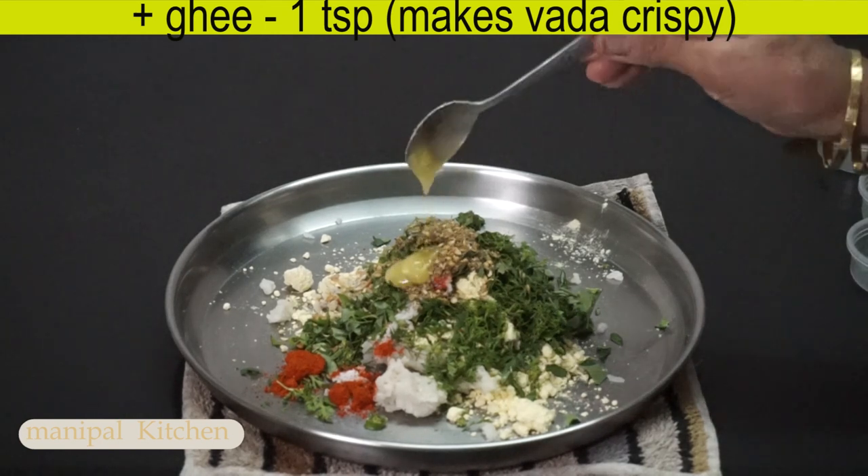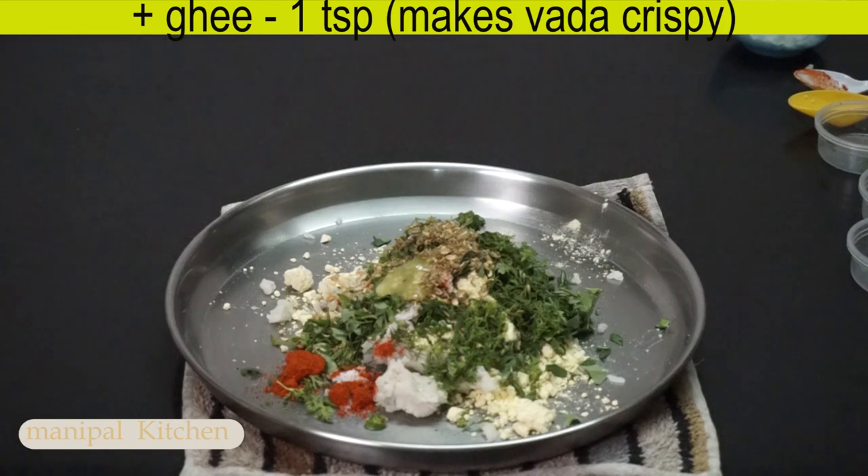Just a teaspoon of pepper. It's very crispy.